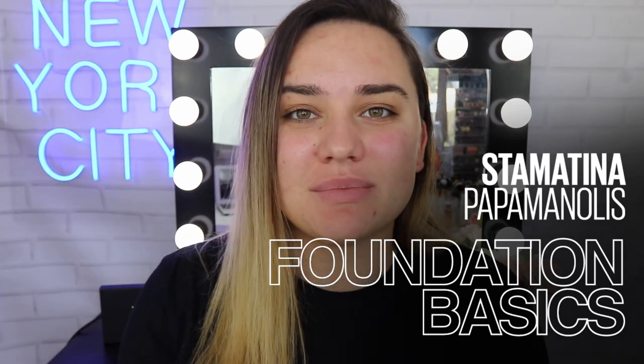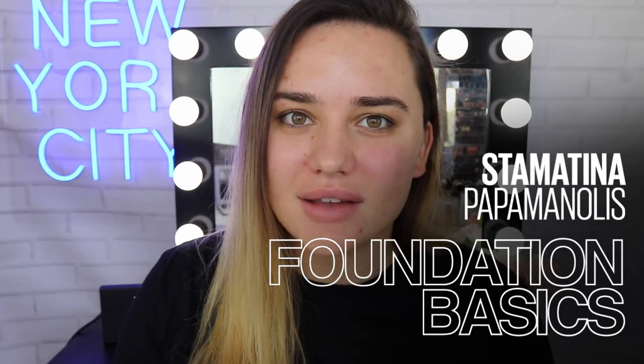Hey guys! Welcome back to Maybelline's Makeup Loft. My name is Stam and today's video we're going to talk all about foundation. We're going to show you guys how to find your perfect foundation for your skin color, your skin type, and everything that you're looking for in a foundation. I've got a couple of goodies here to show you exactly how I find my perfect foundation. But without further ado, let's get into the video.